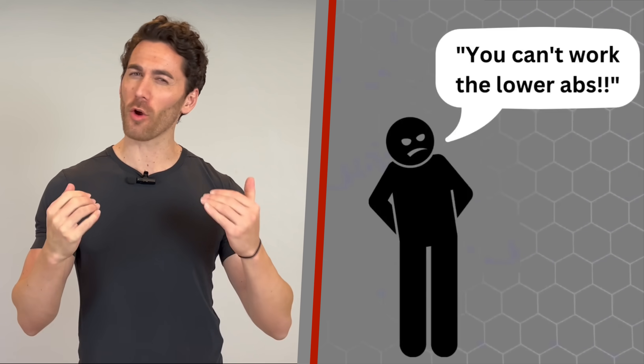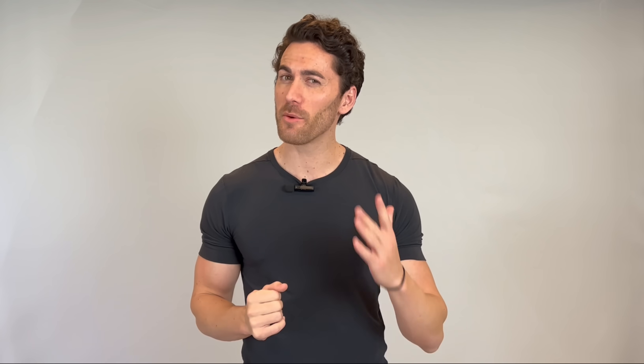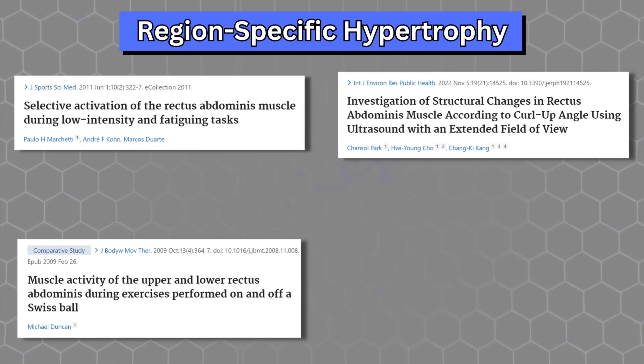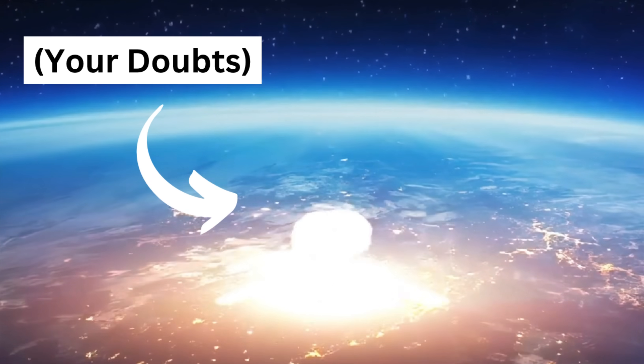Now, for all of you doubters out there who are saying to yourself that's BS, the abs are all one muscle, it's impossible to selectively target the upper or lower regions — well, you need to get with the times on region-specific hypertrophy, and in a minute I'll present all the scientific evidence needed to completely blow your doubts out of the water.